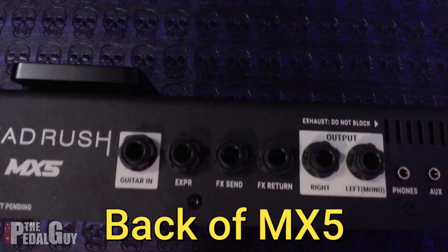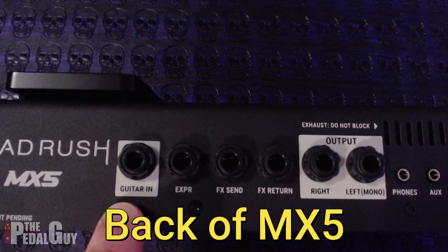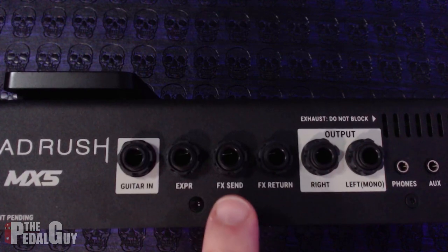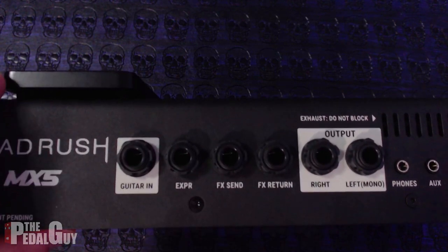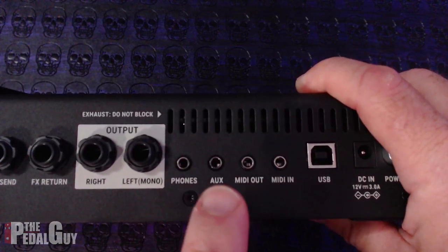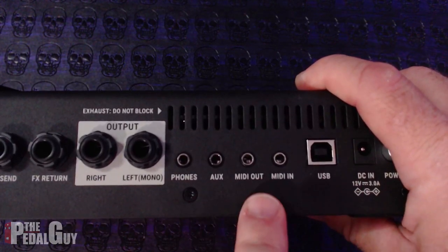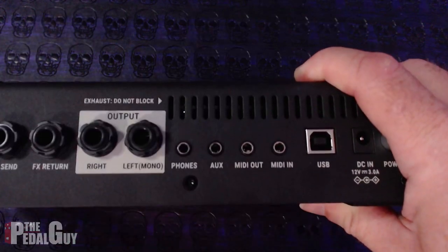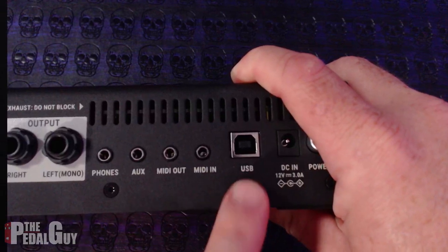Now let's have a look at the back of the MX-5. Starting from the far left, you've got your guitar input, an expression pedal input, stereo effects send and return, balanced left and right outputs, headphone output, auxiliary input, MIDI in and MIDI out — you do need to use the adapters that are included — and a USB port.